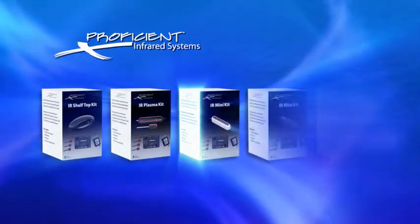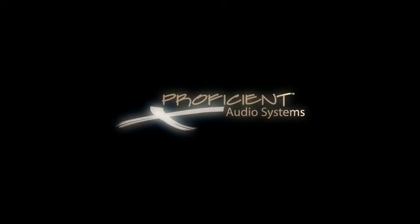Proficient IR Kits. Made to simplify your life.